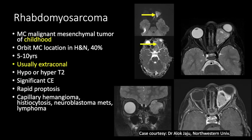Rhabdomyosarcoma is the most common malignant mesenchymal tumor of childhood. The orbit is the most common location in the head and neck — approximately 40% of head and neck rhabdomyosarcomas are orbital. Commonly seen between 5–10 years. They are usually extraconal but can be intraconal or multicompartmental. They may be hypo- to hyperintense on T2 — this mass is isointense on T2 with cystic areas and necrosis, predominantly intraconal with extraconal component. It shows restricted diffusion and heterogeneous contrast enhancement on post-contrast images.